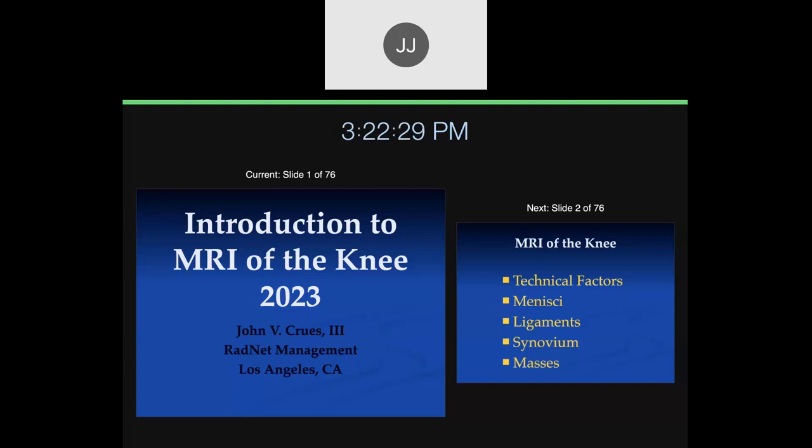My name is Taysen, I'm one of the fellows. My name is El-Yur. My name is Robert, I'm another one of the fellows.